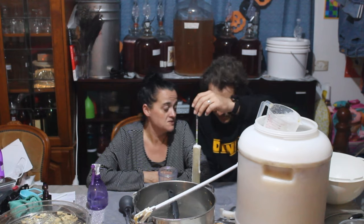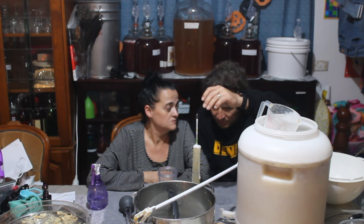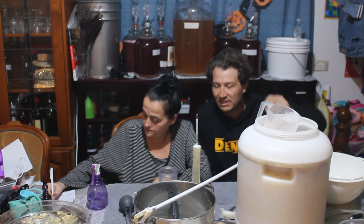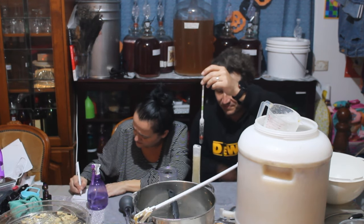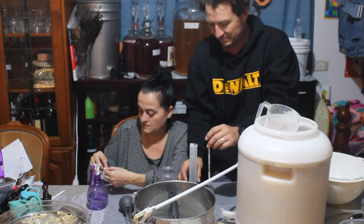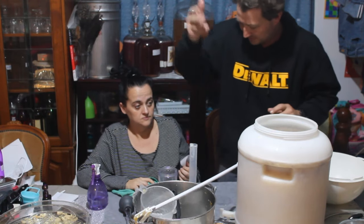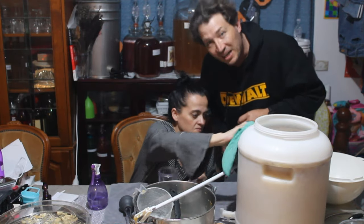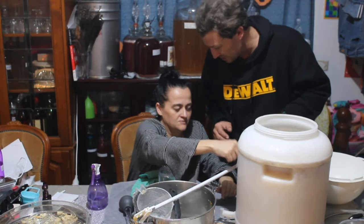It's hard to see because of the camera, but I can see 1.15, so I'm estimating 1.155. 1.155 — did that fit on the sticker? No. Yeah, 1.155. All sterilized, as everything is.